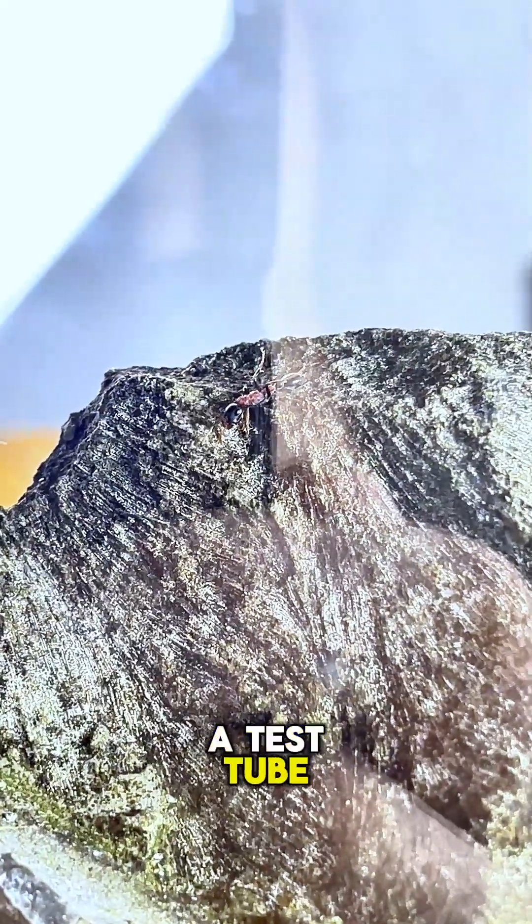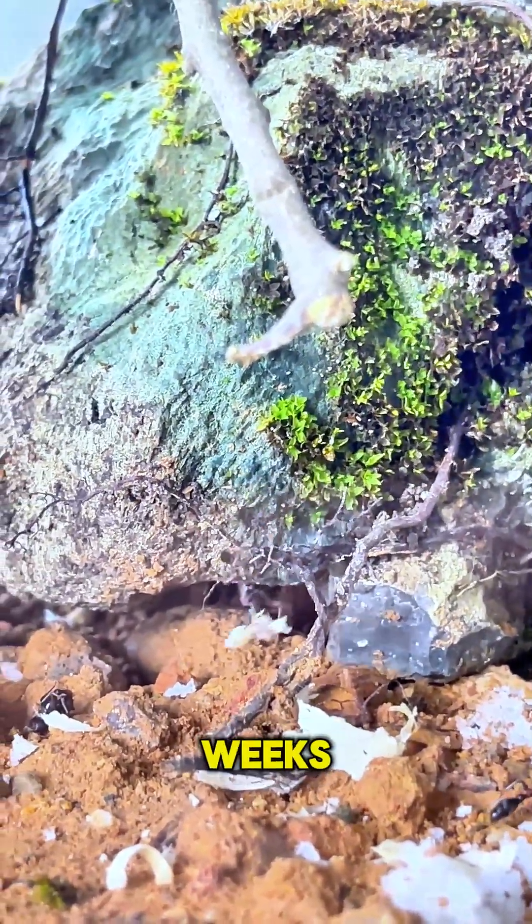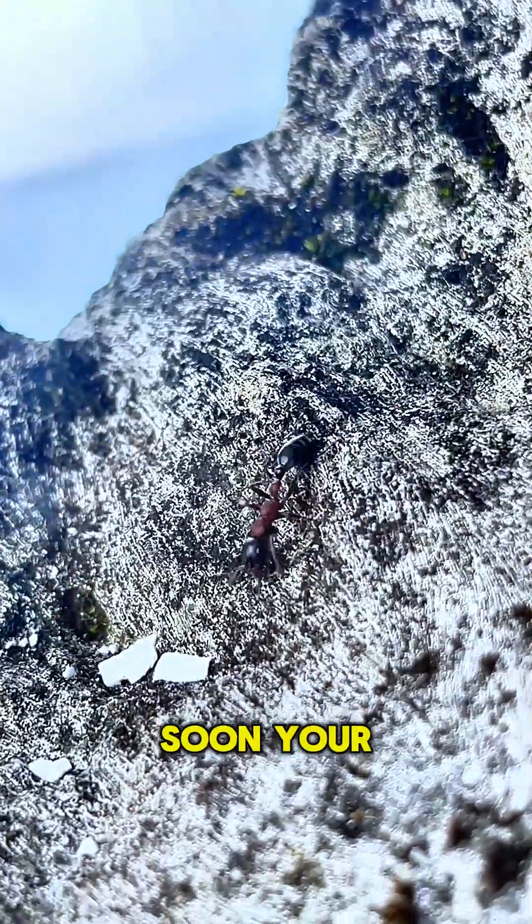Place the queen in a test tube setup with water and cotton. Keep it dark and quiet. In a few weeks, she'll lay eggs, and soon your colony begins.